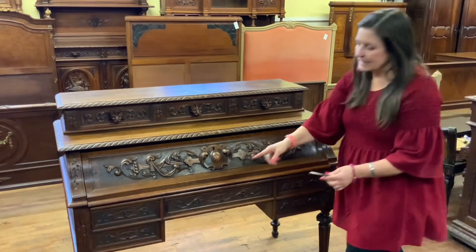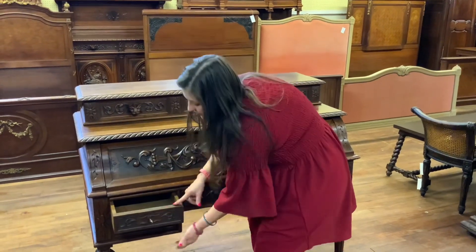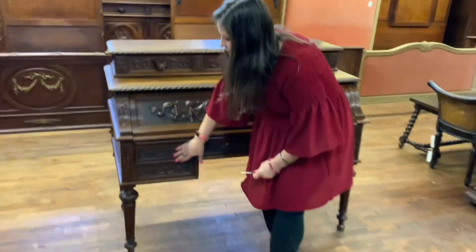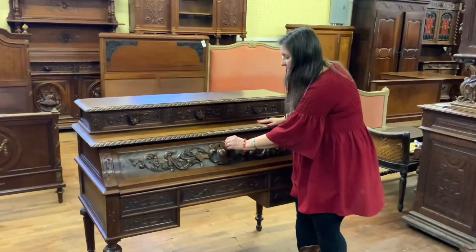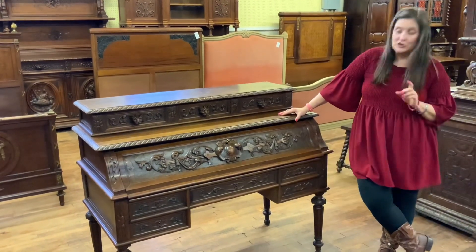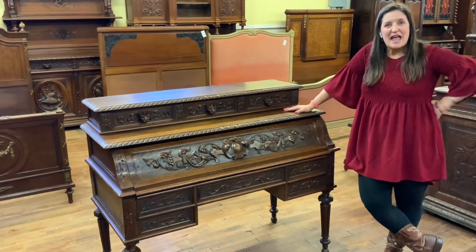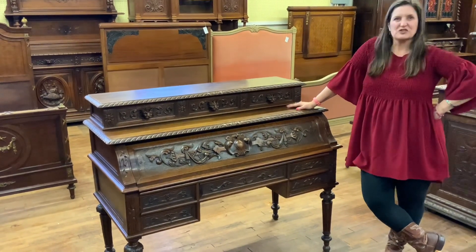Now this side is just two individual drawers — I can pull one out and show you. So this is just a really different and unusual piece. We don't often find them with these really secret locking mechanisms; it's just an interesting feature of this desk.